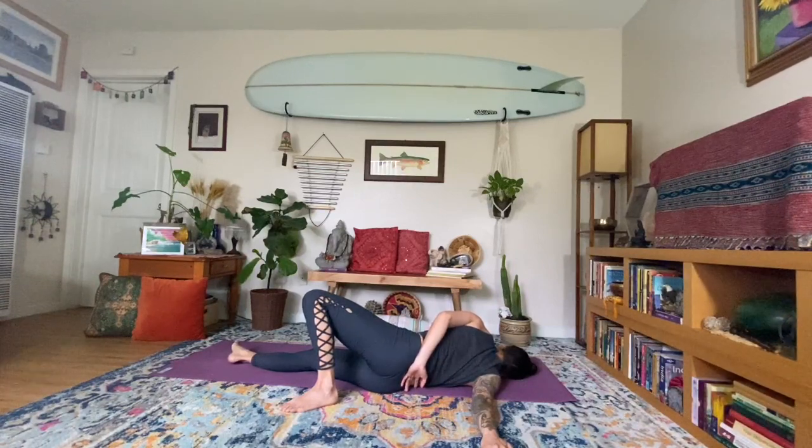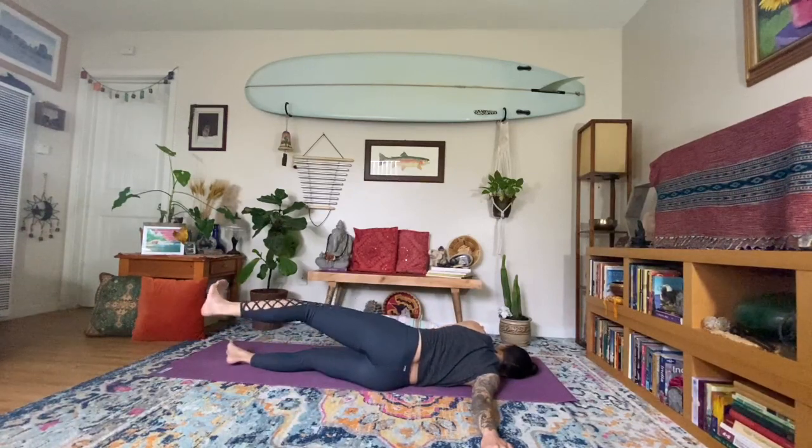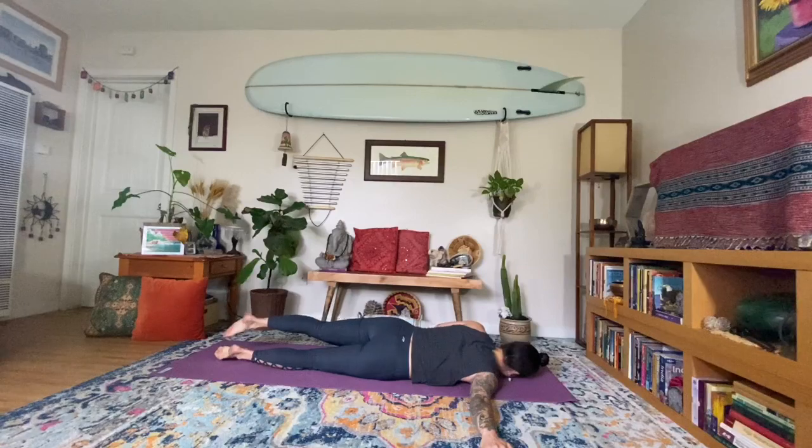Always meeting yourself with eyes of love and compassion and trust. Smooth, deep breathing here. Opening up to this right shoulder, left side of your chest. Releasing the left hand back by the face — take your time, coming back to center, extending the left leg, releasing back towards the belly.